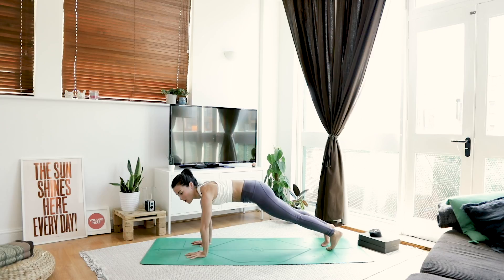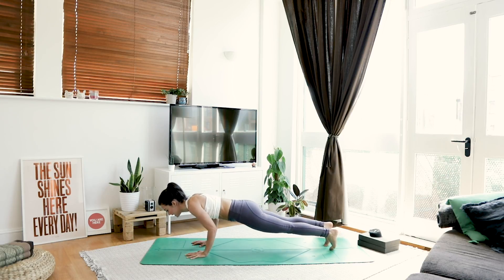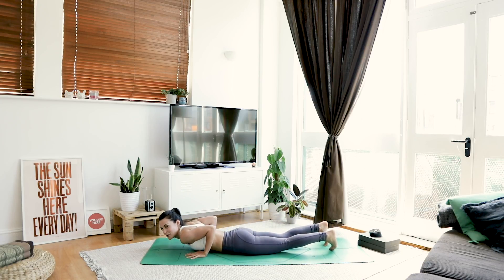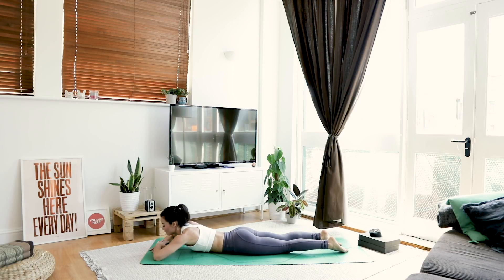And hold. Press the floor away. Take a nice big breath in. We're going to lower all the way down to our belly — take your time, elbows hug in, use your knees if you want to. Come all the way down. Well done. Breathe. Make a little pillow for your head with your hands. From here, we're going to work the back of the body.